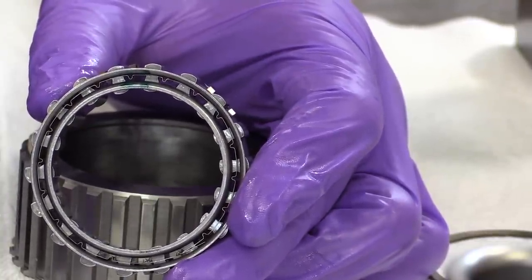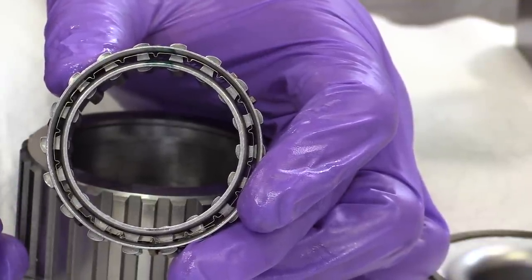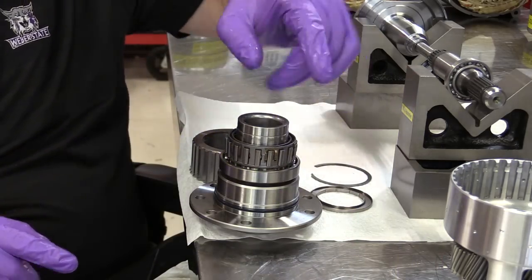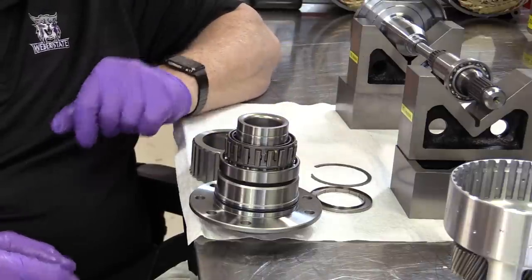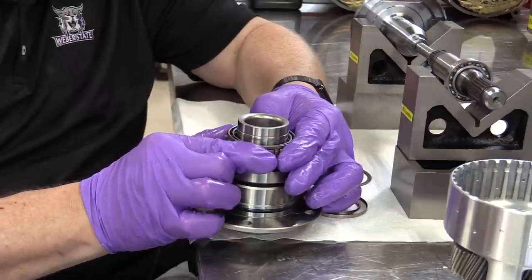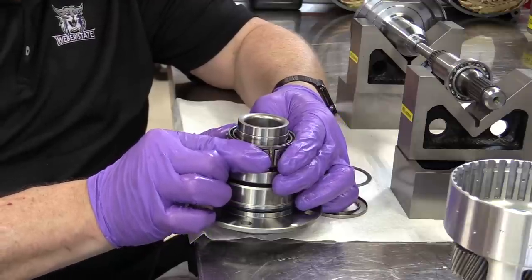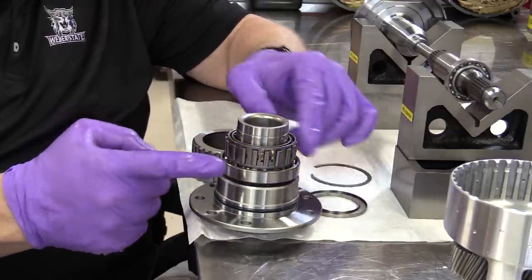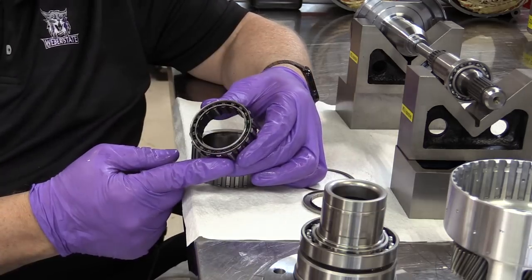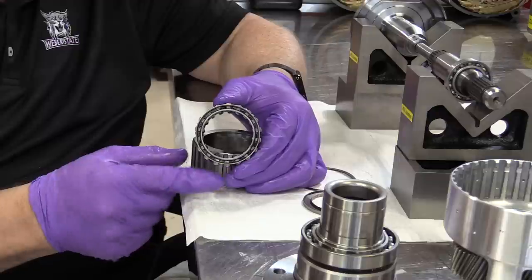That's when it will lock up and prevent the sprag assembly from rotating in the wrong direction. If I bring this support in, the cage would sit right over the support, and these keys will physically grab that support and lock up if you rotate it in one direction. If you rotate it the other direction, the keys lay on their side and allow it to rotate freely.